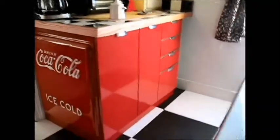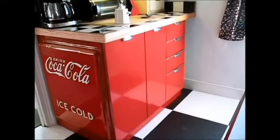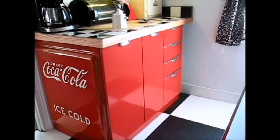We got the doors painted and the drawers painted and that's what she looks like now. I like it a lot better with red drawers and red doors than white ones.